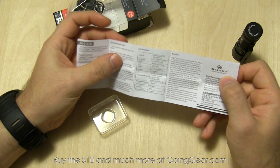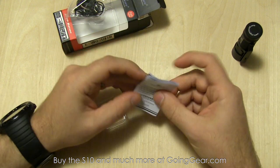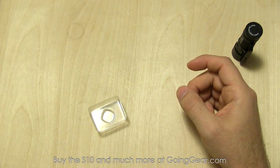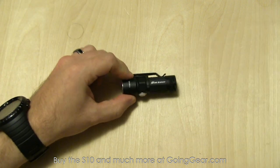There are five different outputs on here, and it has strobe as well. We'll show you how to access all that. It'll run off of a CR123 or an RCR123, but you just need a regular CR123 to get that 320 lumens.